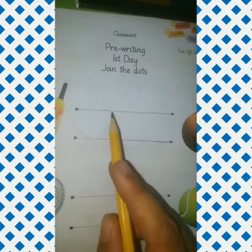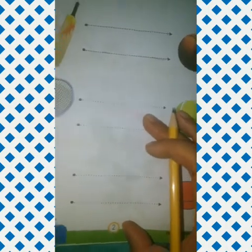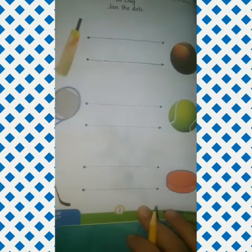Okay students, I have done two lines for you. Rest of the page you will do with the help of your mother. And after completing it, send me your feedback. Allah Hafiz.